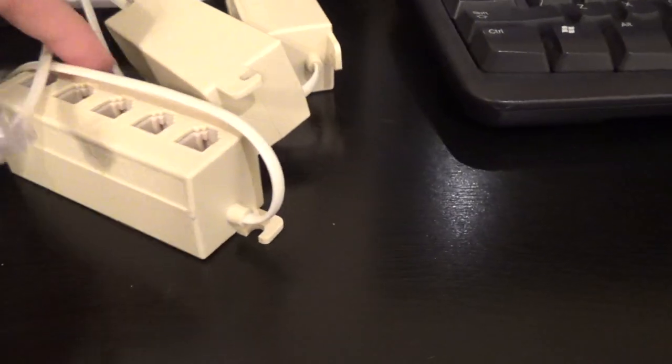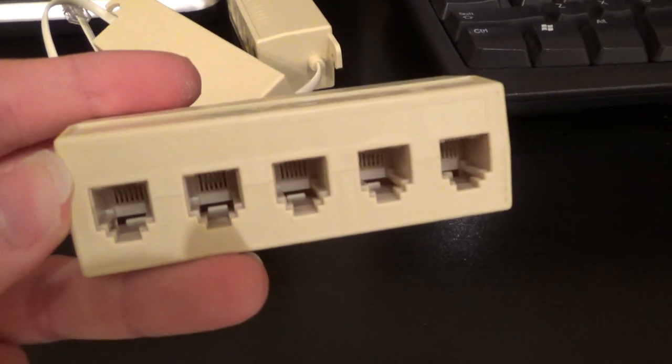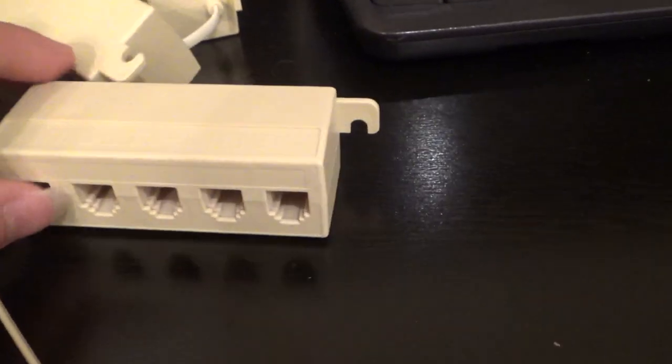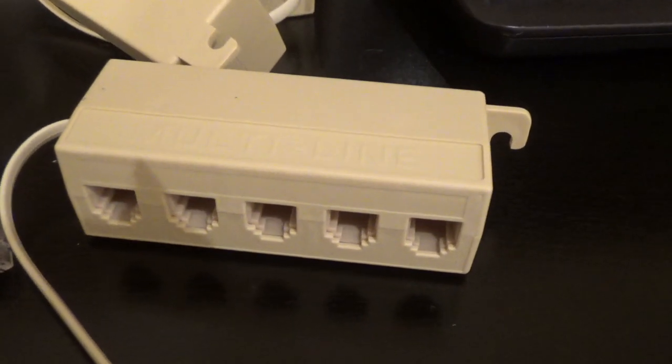I got these the other day. These are five-line telephone splitters, and I got these for about $1.50 a piece.